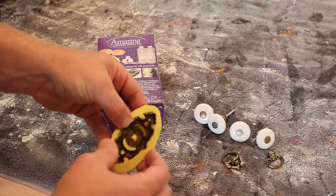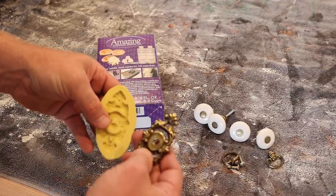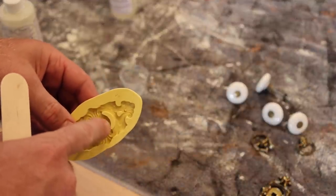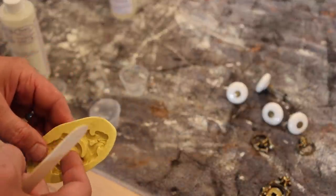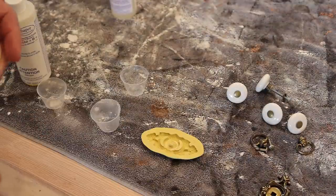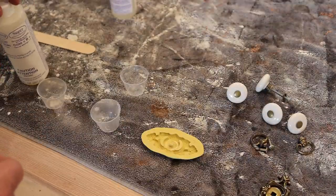I'm going to peel this back and I've got an exact impression of the other knob backer. I had it pooch out just a little bit, so I cut around the edges with scissors before I demolded it. That way I've got a nice hole for the screw or bolt for the knob to go through.